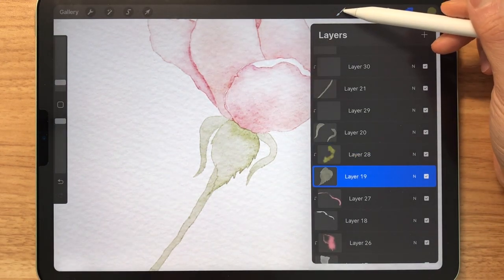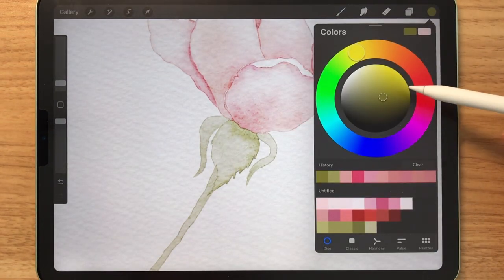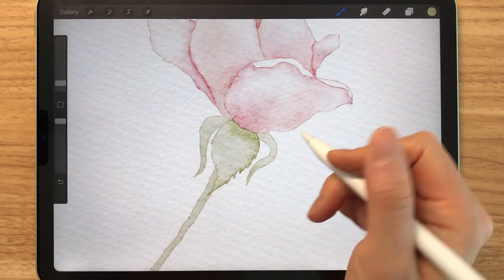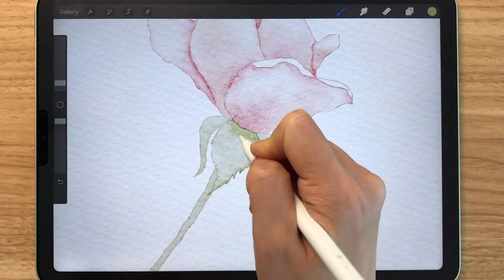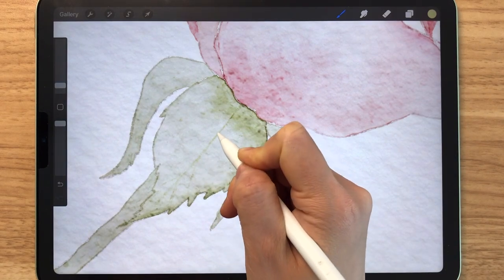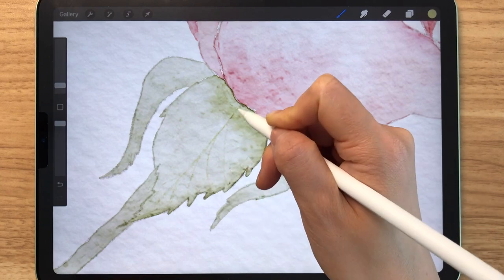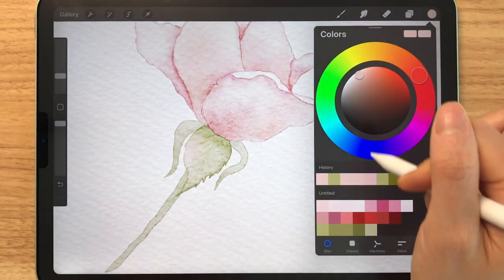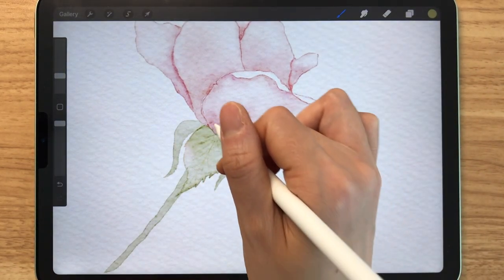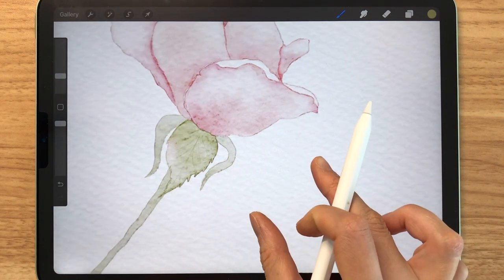One other thing I can show you is — let's get a toothy pencil and select a greenish color, and just draw some lines that we typically see on a leaf. And it can be very subtle. Basically, it's the same method again — utilizing different stamps to make various watermarks and shades.